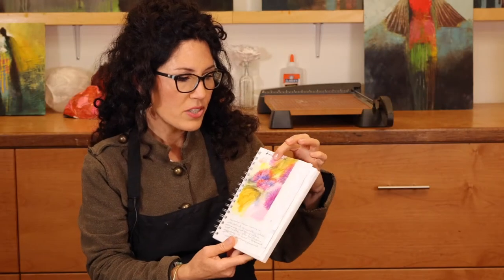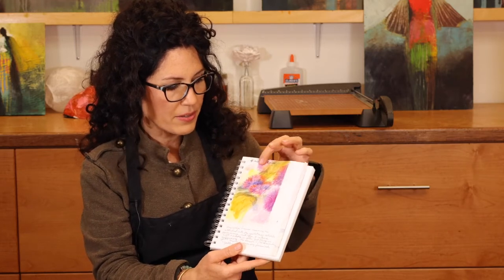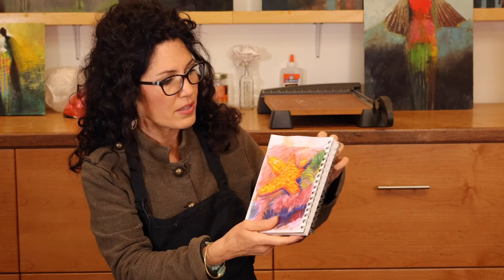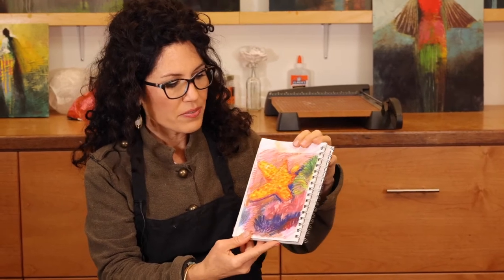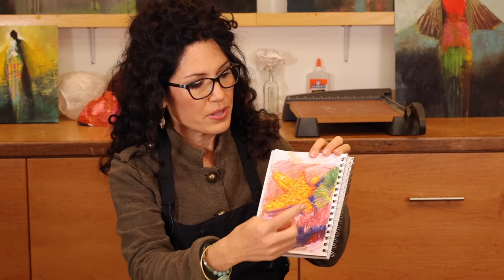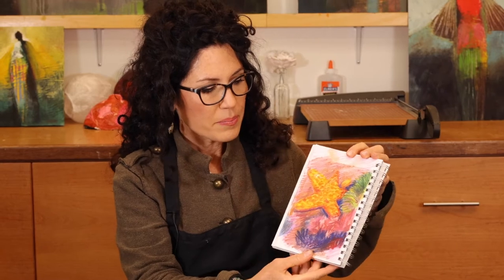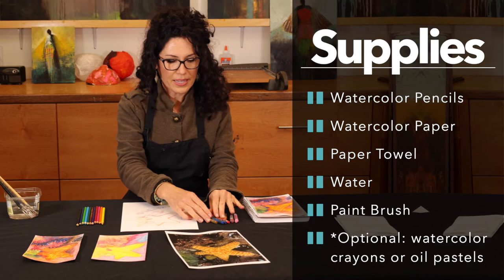I did start with a sketch with some little purple anemones, rocks, and a simple background, but I decided on doing this beautiful gold starfish. I really like the pronounced shape of the starfish — it's really simplified — and then adding the complementary colors around it. With orange the complementary color would be blue, and with green the complementary color would be red. We're going to be using a range of watercolor pencils.